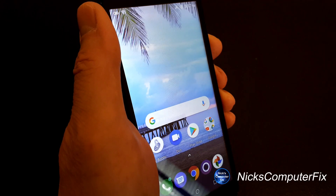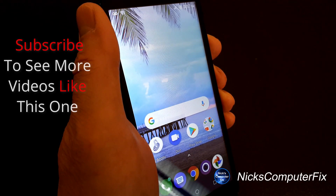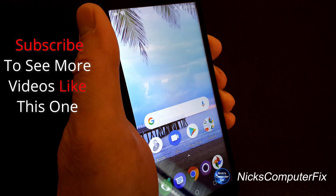That's the end of this video. Subscribe if you like, and leave a like if you like.